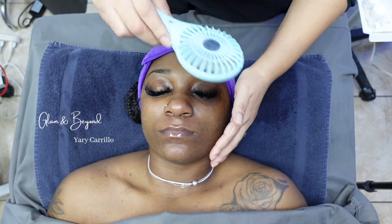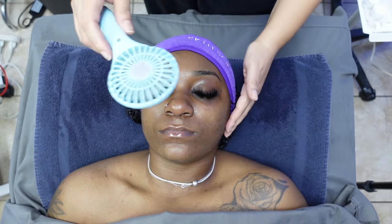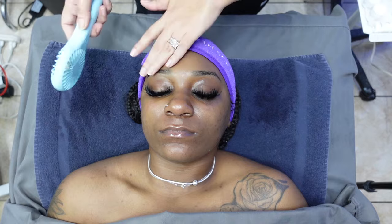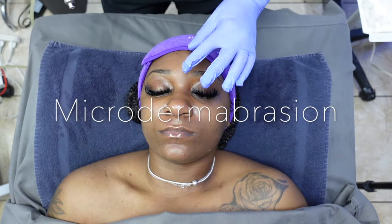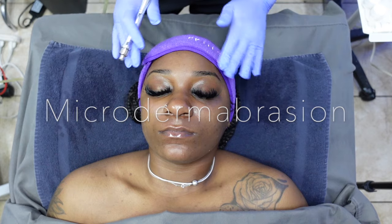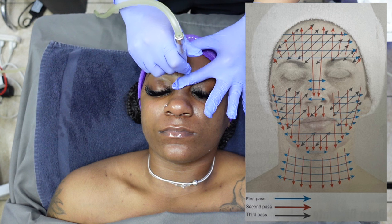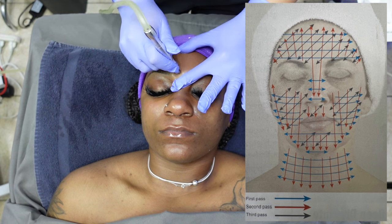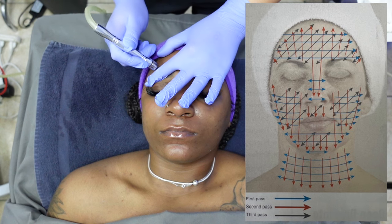Time to dry her skin completely before moving on to our mechanical exfoliation using the Diamond Microdermabrasion Machine. I have incorporated a picture to give you guys a better visual of the mapping passes that can be performed on the client's face. I hope this helps since I will also be incorporating an enzyme peel in this treatment, so I will only be going once around her face.